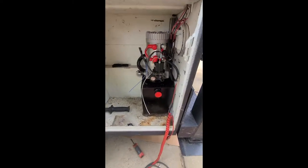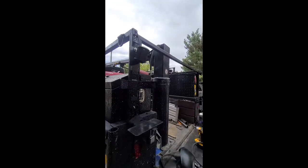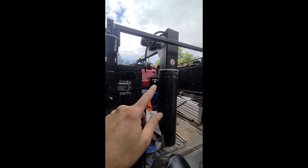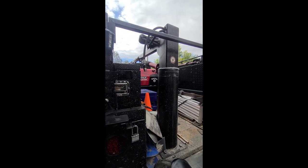Poke a hole. Got the tank in, hydraulic lines in. And I just got to convert the cylinder.